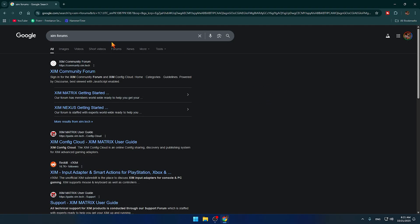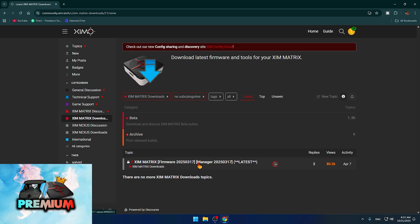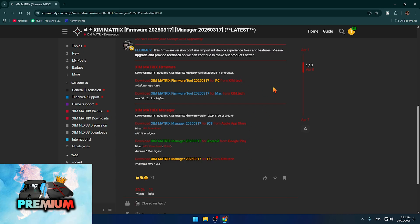To begin the tutorial, open your browser and search for ZimMatrix forums, then click on the ZimMatrix community forum link. On the left side click on ZimMatrix downloads and click on the latest link showing on the ZimMatrix download tab. You'll see a couple of links — go ahead and click on ZimMatrix firmware tool for PC and it will download to your PC.